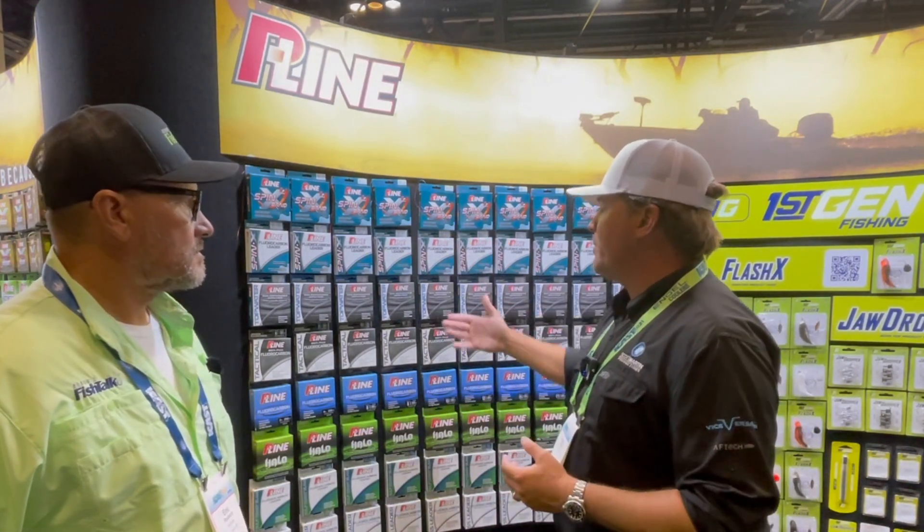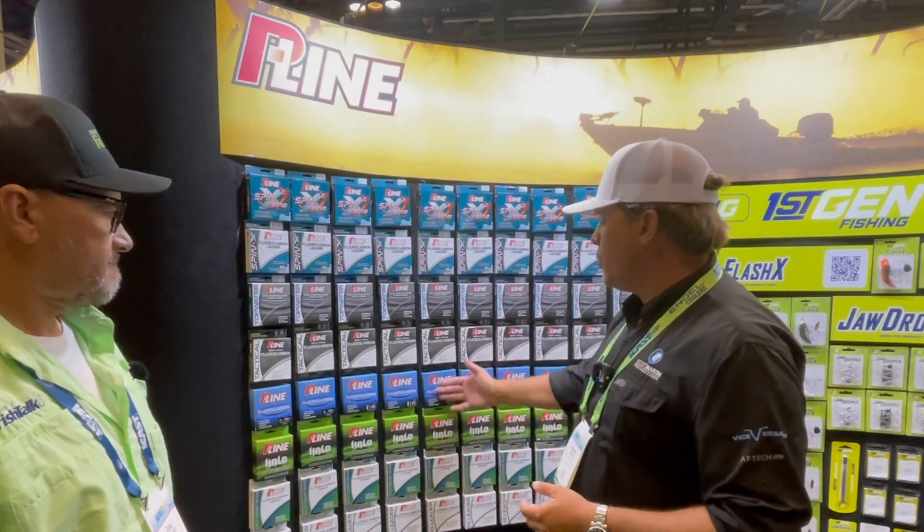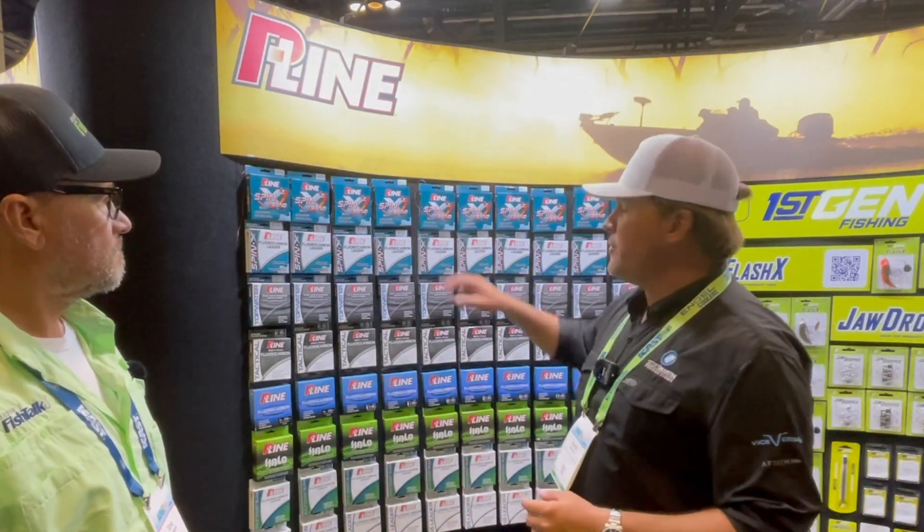So those are the three lines that we've got now here at P-Line, which is pretty cool. Of course, your standard stuff — your regular tactical, your regular 100% fluorocarbon, and all your other stuff that they make. But this is the new stuff out, so give it a shot. Appreciate it. Thanks.